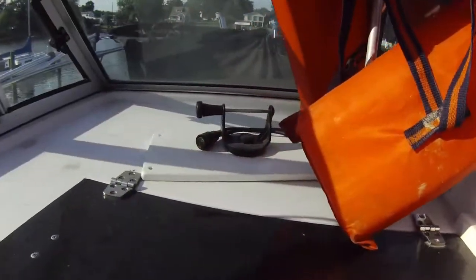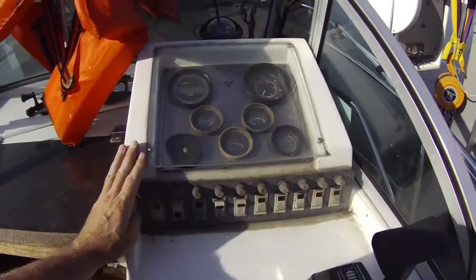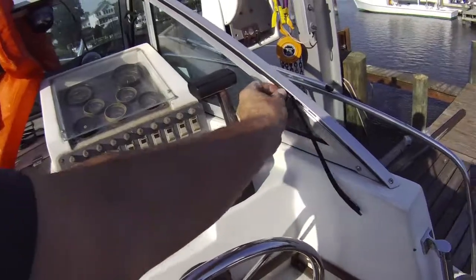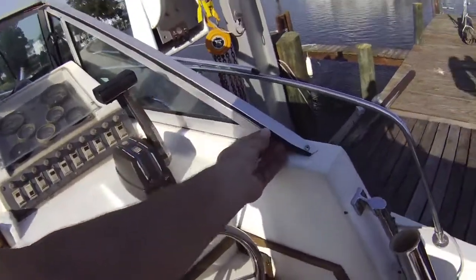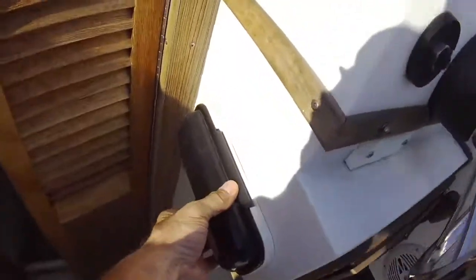It's got a compass and the two mounts for those pieces of electronics I showed you. Not all the gauges work but enough to run it, and the electrical system is old but it works. What would a fisherman like? He's got a nice new radio here.